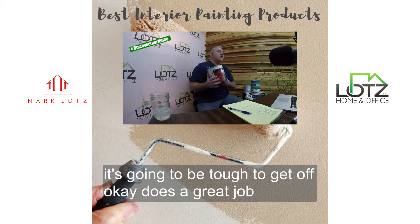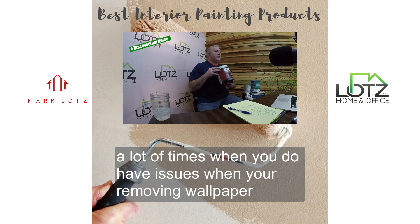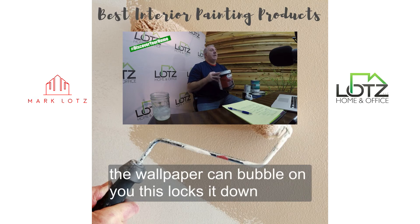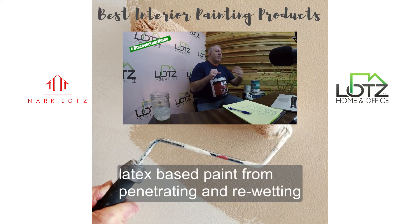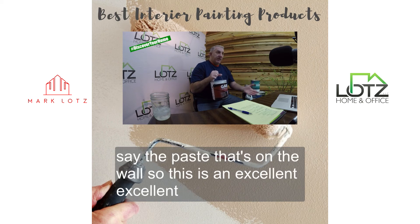It does a great job. A lot of times when you do have issues when you're removing wallpaper, the wallpaper can bubble on you. This locks it down, locks the paste down, keeps that water or latex-based paint from penetrating and re-wetting the paste that's on the wall. So this is an excellent, excellent product.